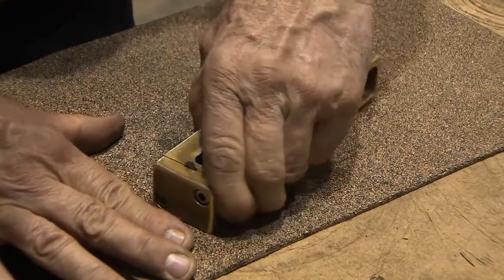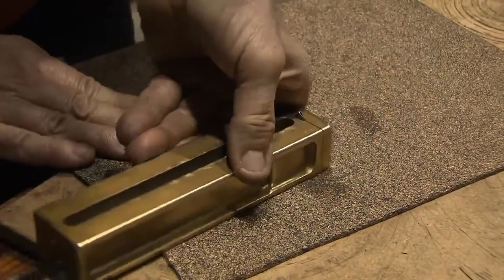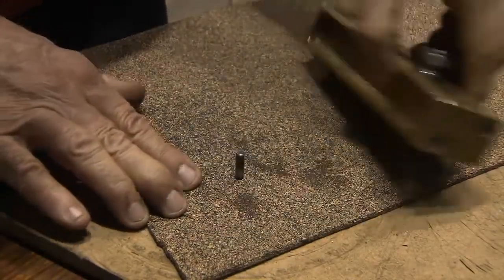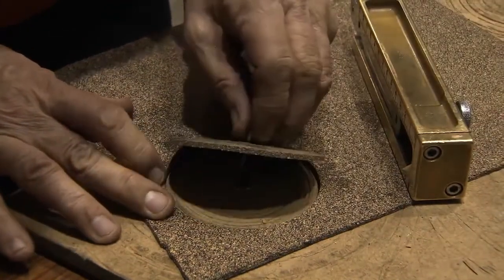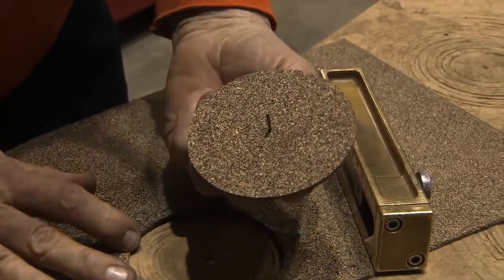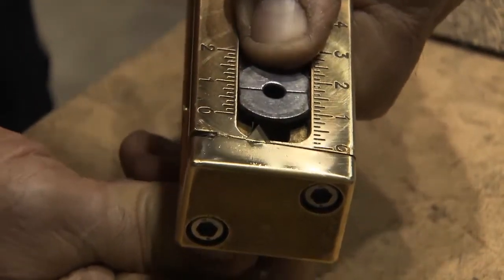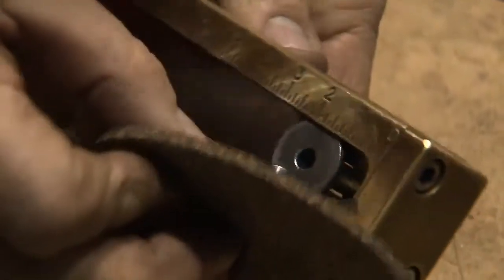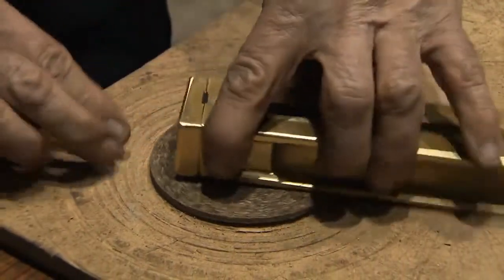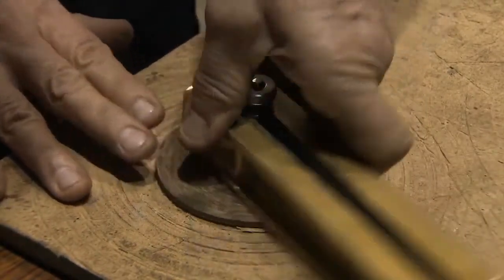All I have to do is spin it around. That's my circle right there — that's my outer diameter. One and three-quarters. Then I reinsert this into there, place it back in the hole, and then I just do this cut for the inner diameter.